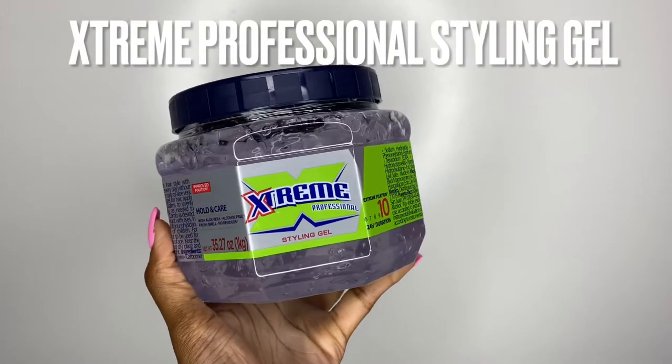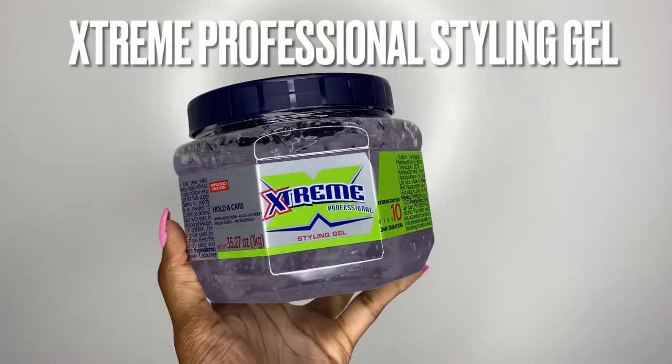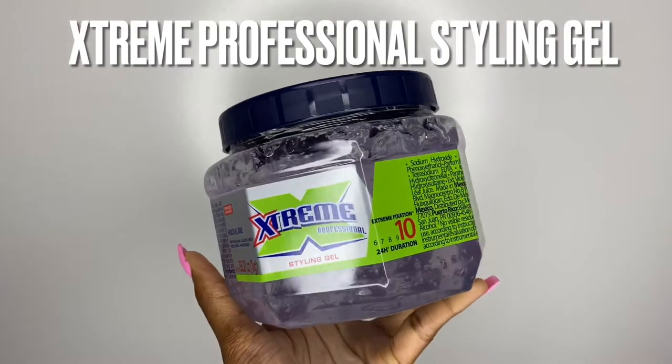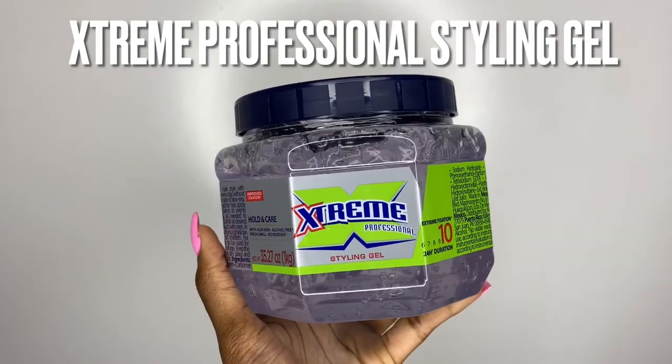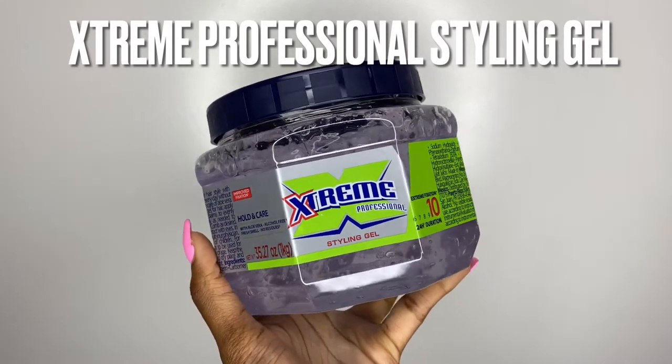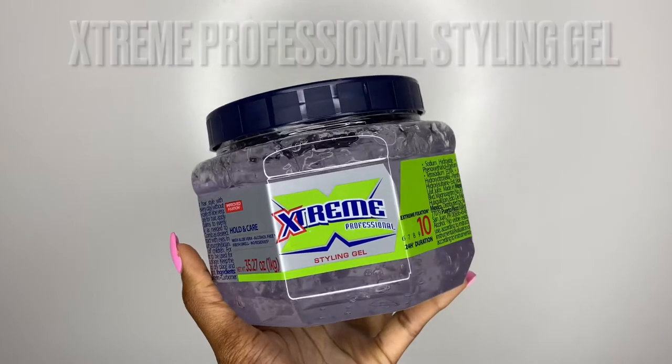Next is the Extreme Professional Styling Gel. I got the grade 10 hold. There's a blue one — I don't know how much stronger that one is — but this is the one that I use. It's only like $2 at Walmart, so y'all go cop. And it's alcohol free, so we love to see it, period. Anyway, get y'all's stuff together — let's get started.